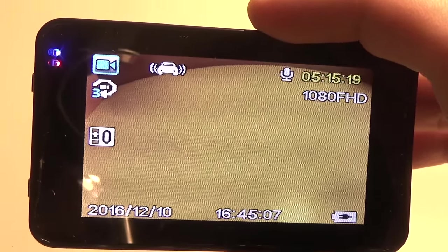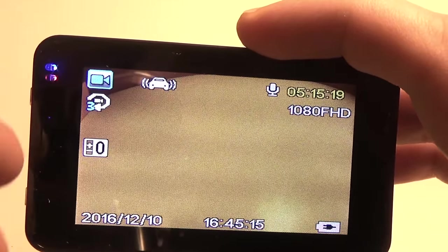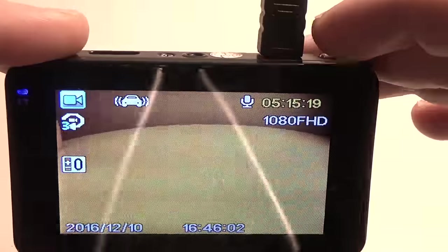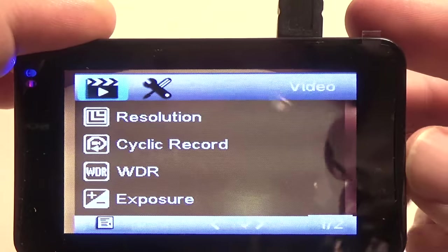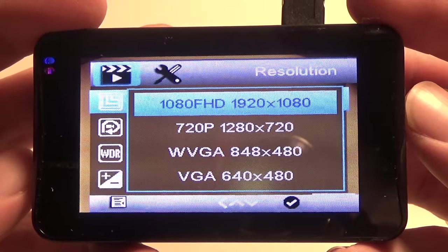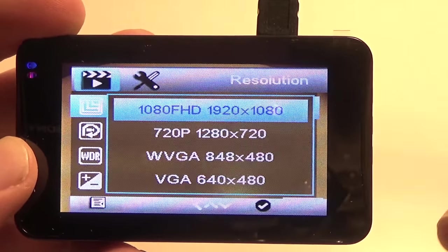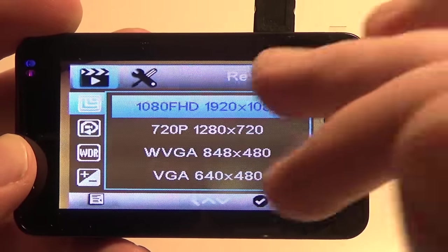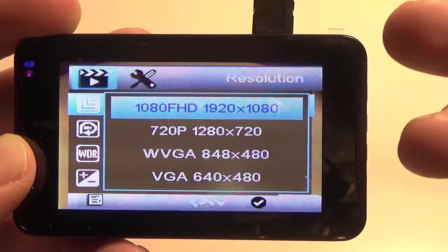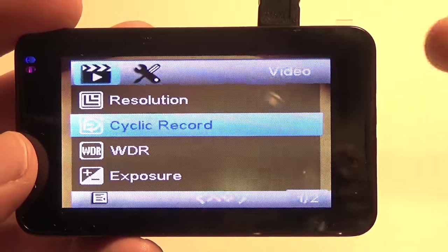Cycle record is actually very useful — if you have this running every time you get in the car, you'll have a lot of large files and if something happens you'll have to dig through a long file. You can set it to off for big files, or break them into three, five, or ten-minute increments. In the menu you can also adjust the resolution: 1080, 720, or 480. With a 32 gig card, I would always go with 1080 to get the most detail — for example, to capture a license plate — since the camera automatically records over old files when the card fills up.